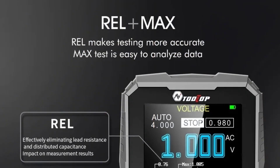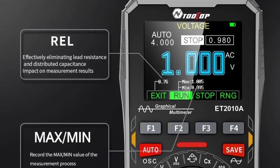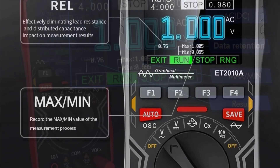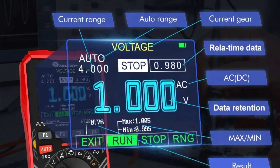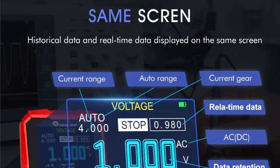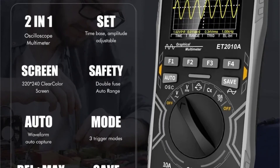The Tooltop ET2010A is a solid choice for those looking to explore electronics without a significant investment. Its combination of oscilloscope and multimeter functions, along with its portable design, makes it an excellent entry-level option for hobbyists and students. While it may not meet the needs of advanced users, it provides reliable performance for basic testing and diagnostics, making it a valuable addition to any electronics toolkit.